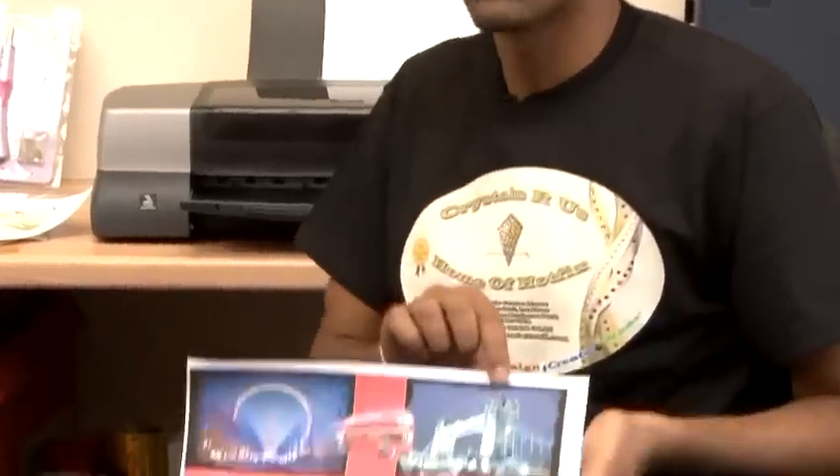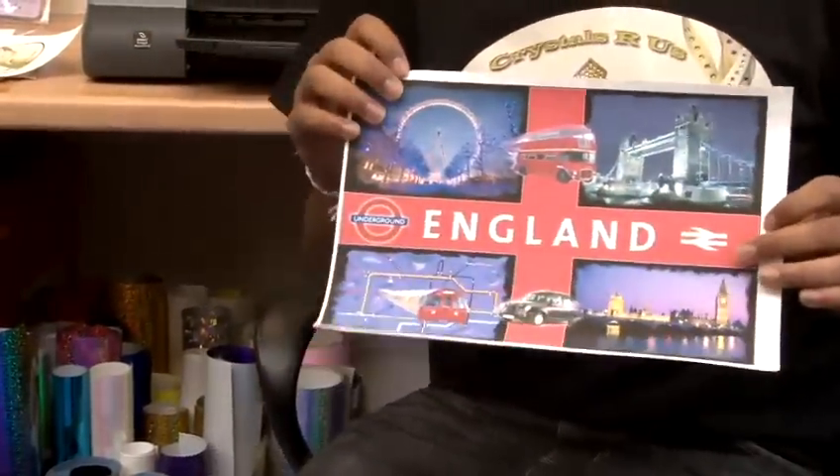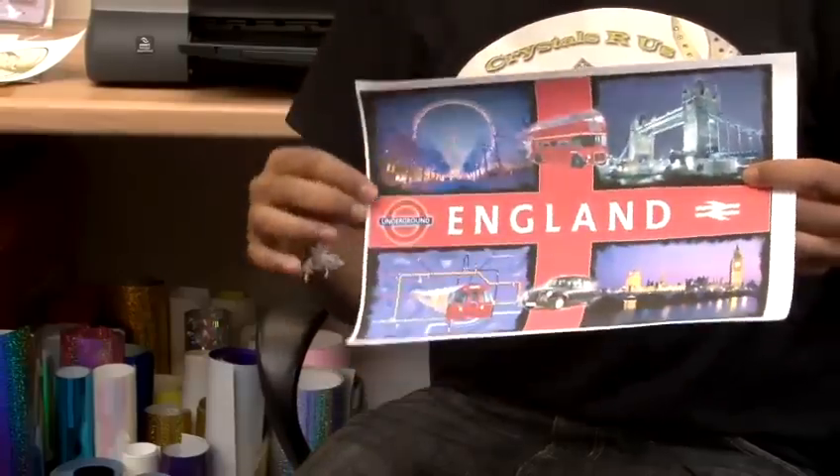Once your design is printed, you can see that there is some white border around the edge. I don't want this to be applied onto the t-shirt, so I will cut around the image.